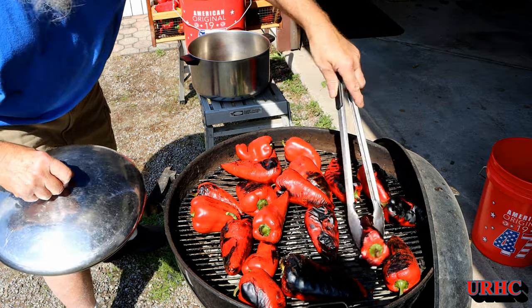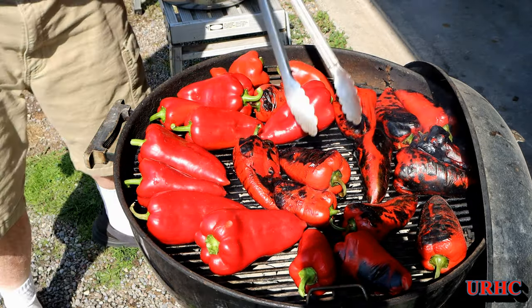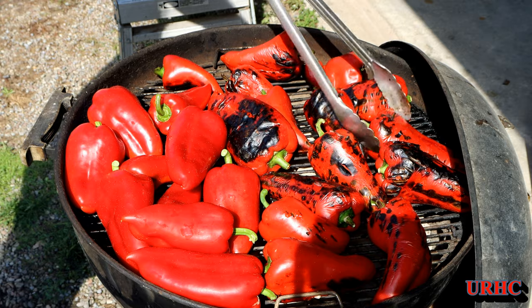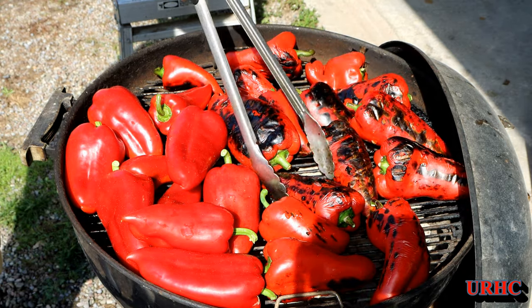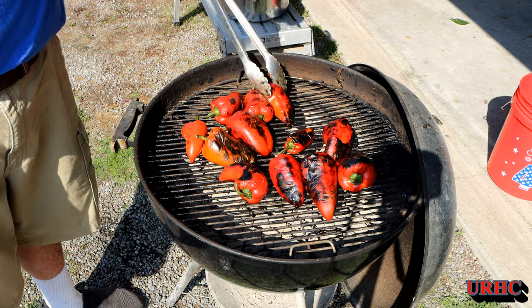It took me just about two hours from start to finish roasting these things, so it's not something that goes quick. It's really hot out and this grill is really hot to stand next to, so it's not a fun job — but it's worth it in the end. The flavor of these when they roast up is just so amazing. Here we are down to the last couple peppers, finally almost done.